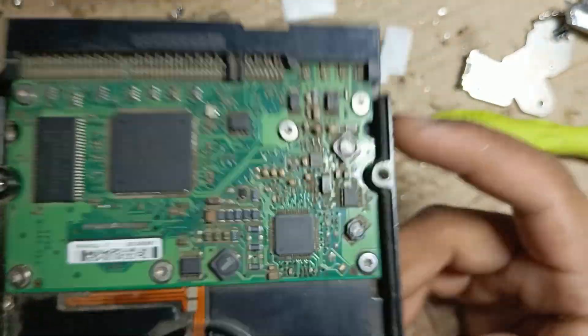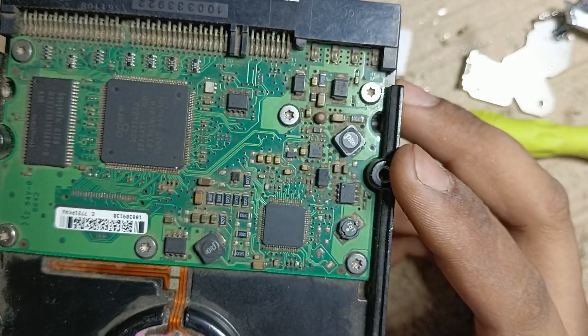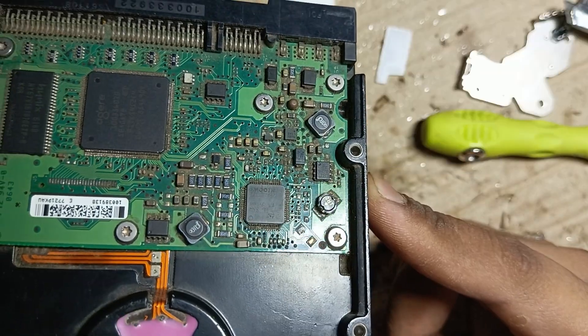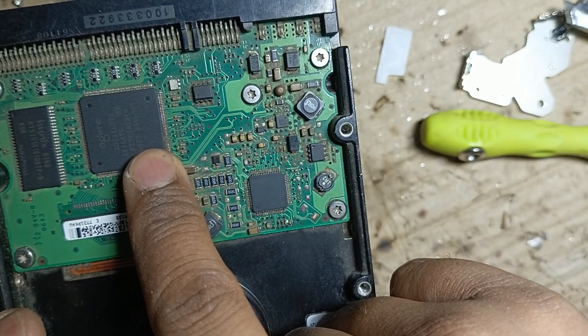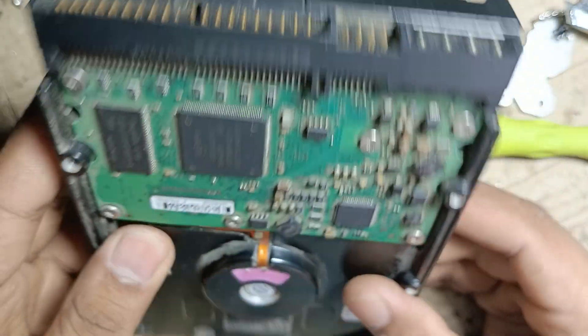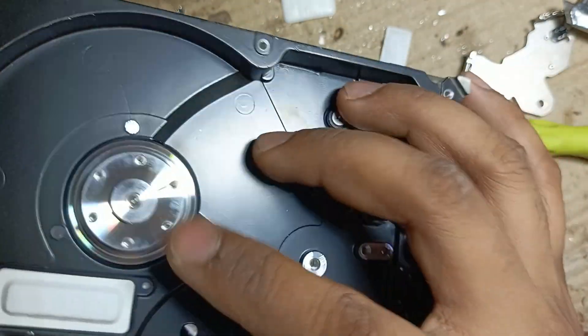Here is the circuit board — it consists of many microcontrollers. You can use this circuit as a BLDC controller. This one appears to be a motor driver and this one is a microcontroller.